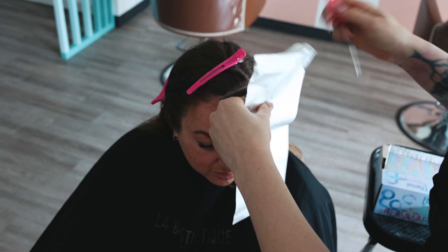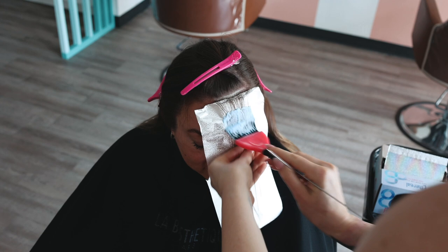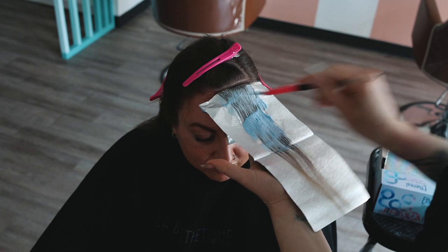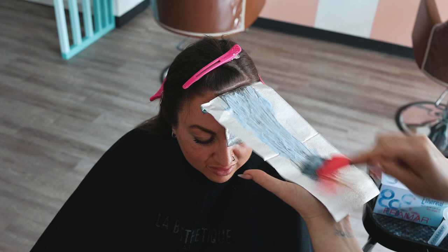I keep it real around here and pretty raw. I always like to ask — do you fold your foils backwards over your comb or forwards? Let me know in the comments, it's always a super interesting debate. I go backwards because if I need to adjust — there's no such thing as perfect — I can then adjust it with it going backward. But I want to know those of you that do it forward — why forward?